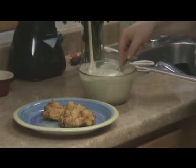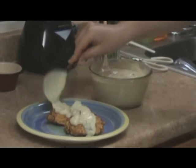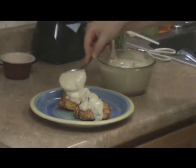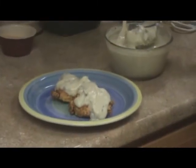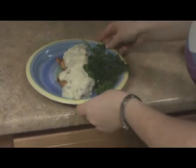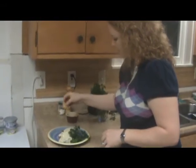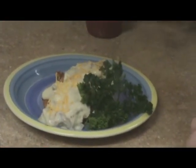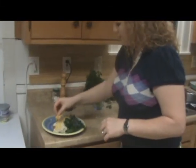We're going to take some spoonfuls of the cauli cream and spoon it right over the chicken. Look how beautiful that is — just the perfect gravy, creamy consistency, so delicious. We're going to cover those with the Philly cauli cream. And then the pièce de résistance: we will top it with a little bit of shredded cheddar cheese. You can leave the cheese off if you want to, but it adds just another dimension of flavor and appeal to the plate.